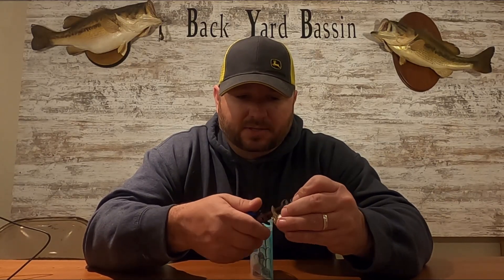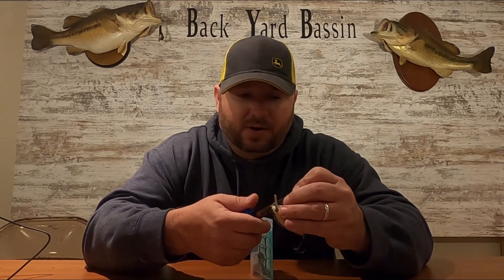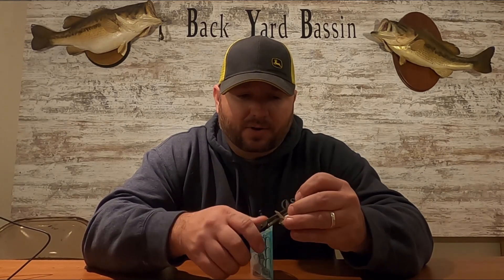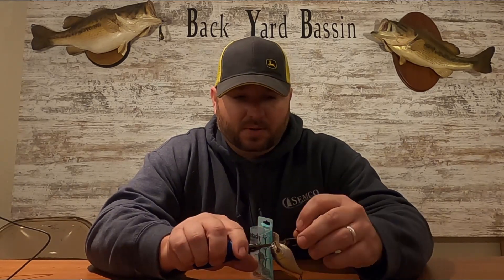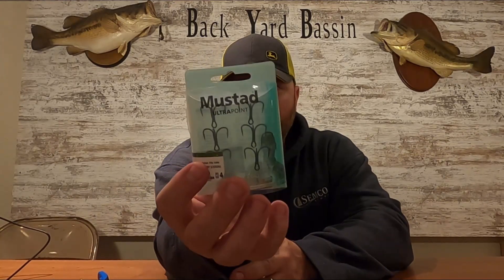This little tool just makes it a whole lot easier. I've used regular needle nose pliers several times and it gets very aggravating — you'll end up sliding them off and snapping it loose and everything. That's just how easy that hook comes off.